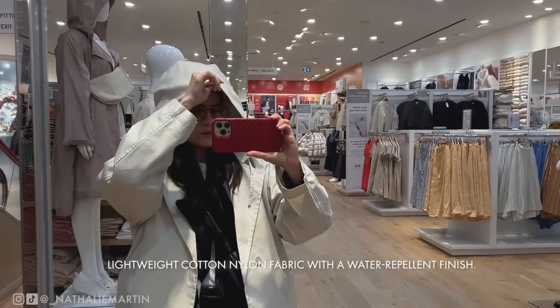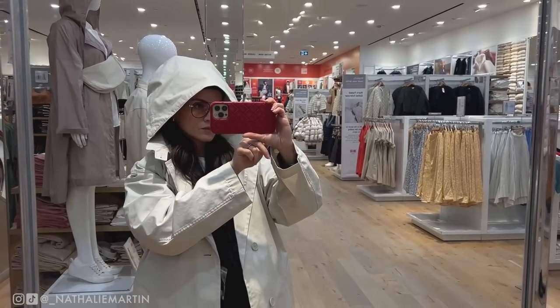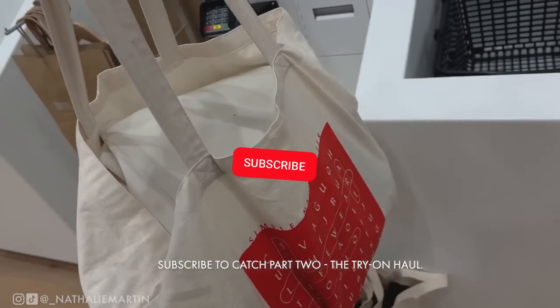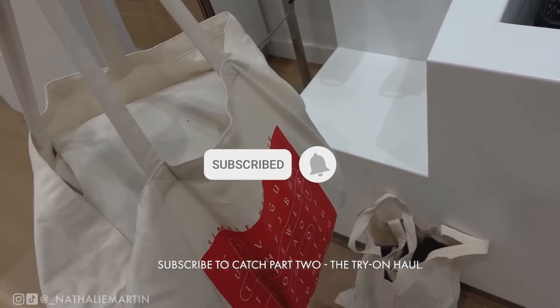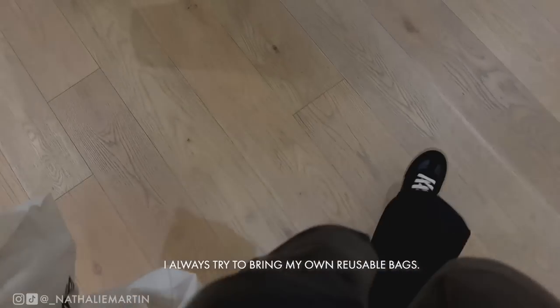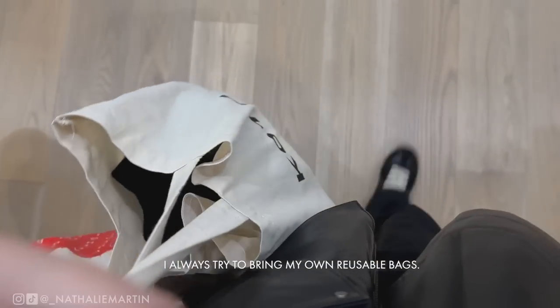I'm going to be doing a part two which will be my try-on haul, so make sure you subscribe to my channel and smash that like button. That's everything for this video — I really hope you enjoyed it. Leave me a comment below letting me know what you picked up, and I'll see you in the next video!